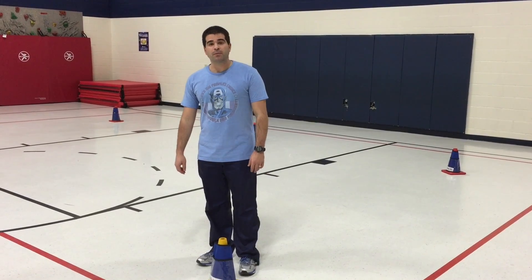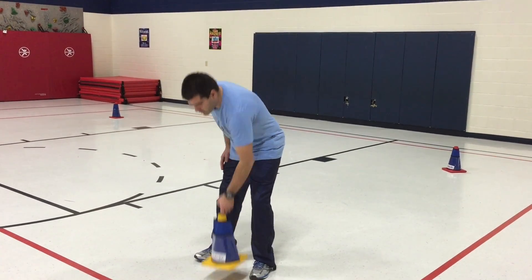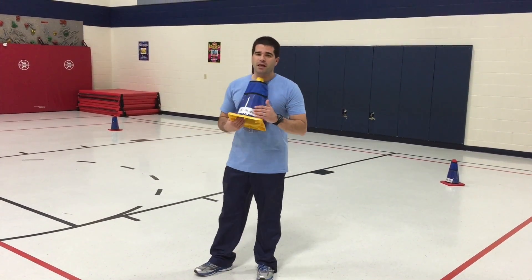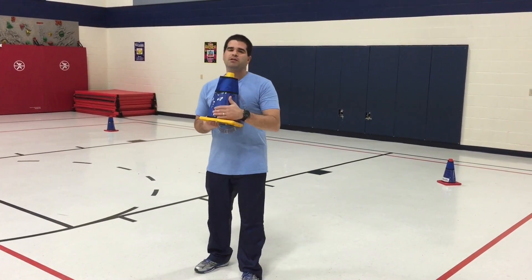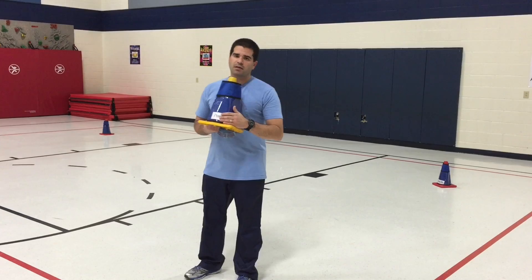This activity we call Buddy Fitness. What you're going to need are cones and some kind of fitness activity. You can either tape them to the cones, but we've got these fancy cone sleeves, so we just slide the exercises inside the cones.